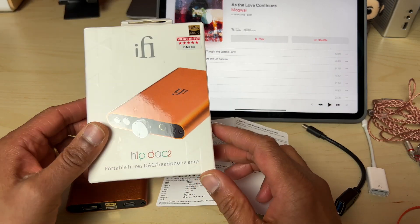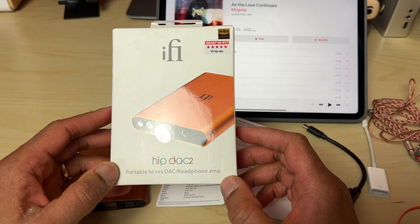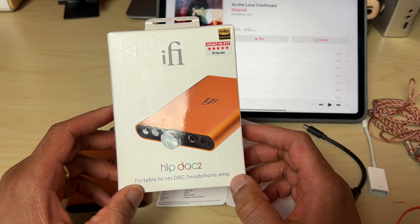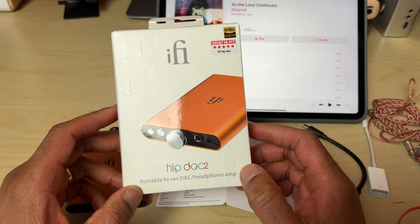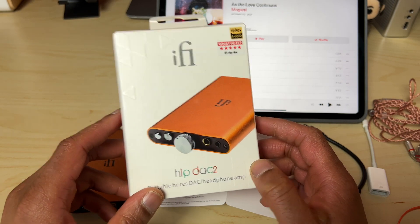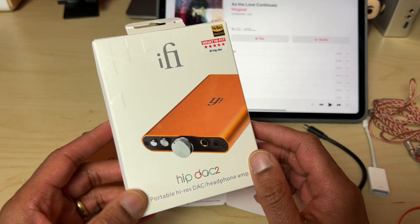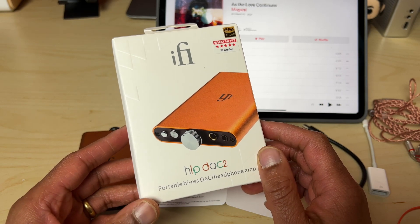iFi Audio has been busier than ever this year, updating some of their most popular products such as the Zen DAC, which we looked at earlier this year, and also releasing new stuff such as the little portable amp the Go Blue, along with the Zen Stream. We've also got an upcoming video on the Go Blue. But now it's time for one of their most popular products — the portable DAC and amp combo known as the HipDAC — to get a 2021 refresh.